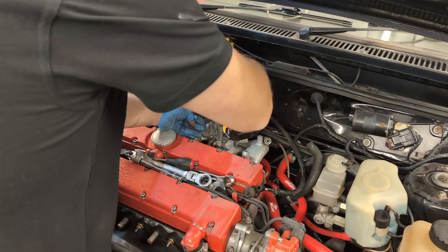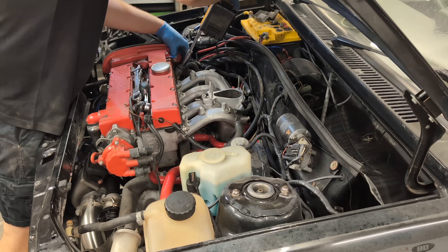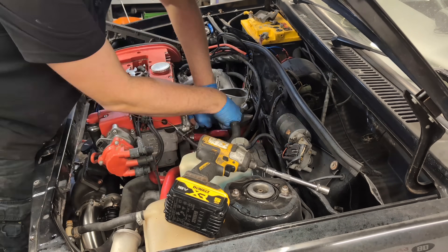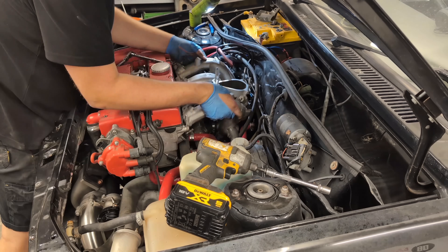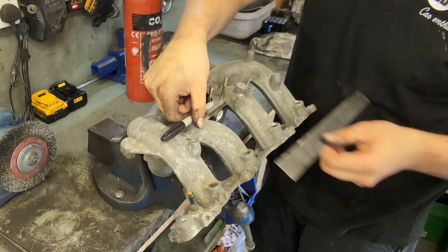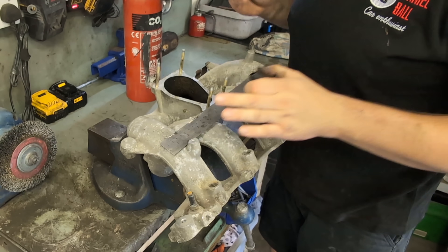The absolute worst part was getting to the hose that heats the inlet manifold. This should be relatively easy but when I built the engine I put the jubilee clip in a bit of a stupid position, so that was my fault really. Once that was off, it was plane sailing. I think I'm going to cut it pretty much along here.